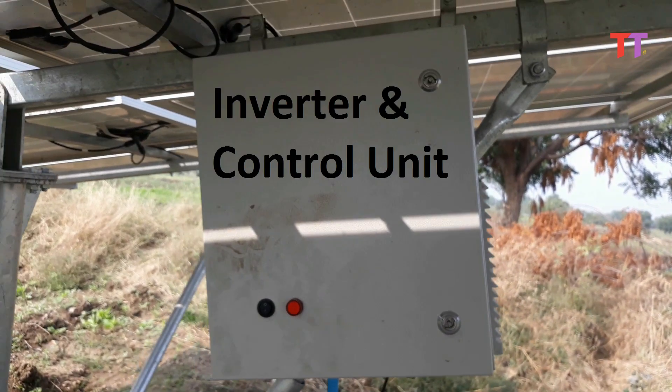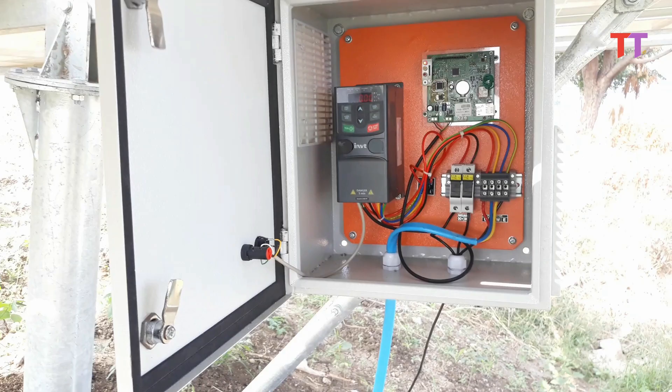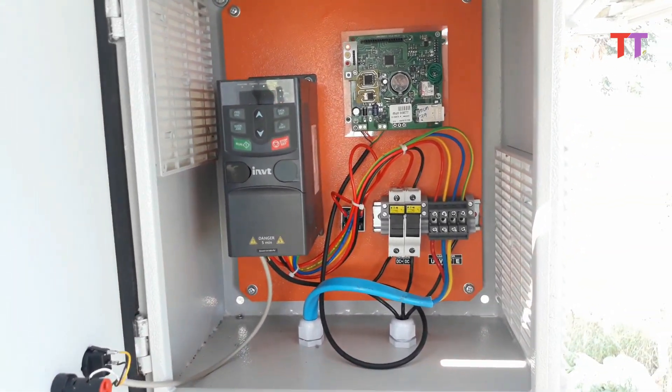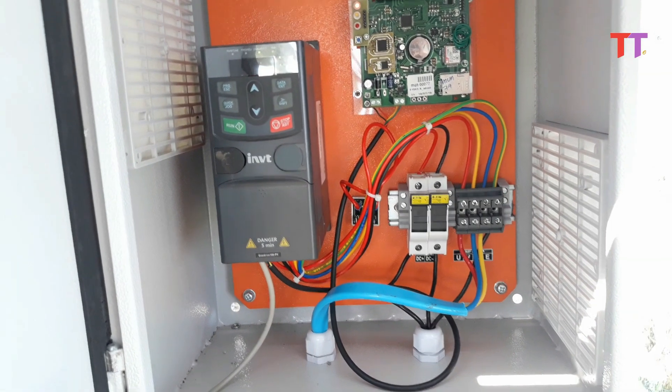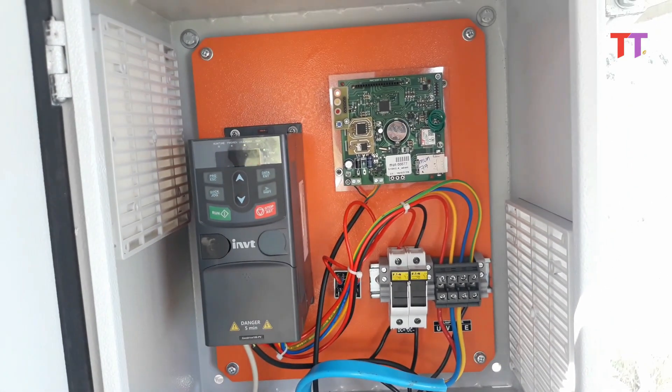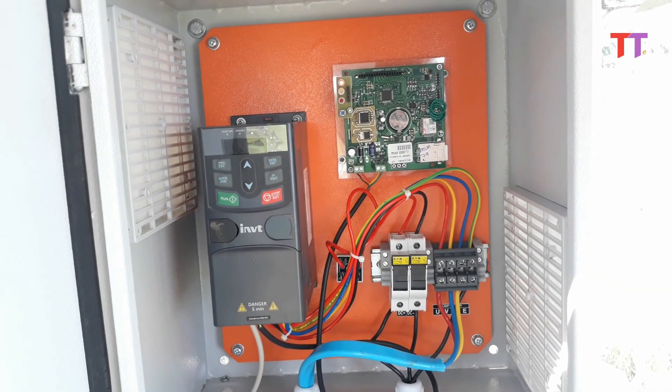Now let's see another important component — the inverter and control unit. This is the on/off switch with LED indication. If we open the box, we can see that the cable from the panel with DC power goes to the inverter unit through fuses. The inverter converts DC into three-phase AC — we can see these three RYB phase cables going to the water pump.